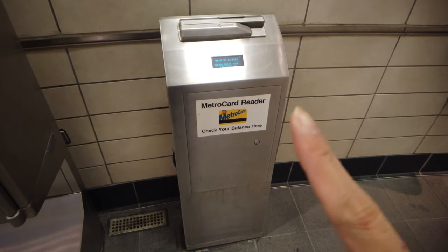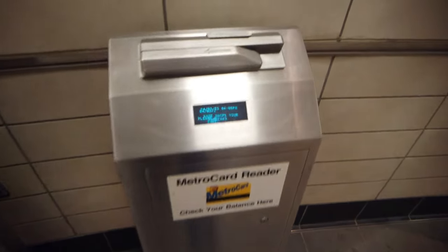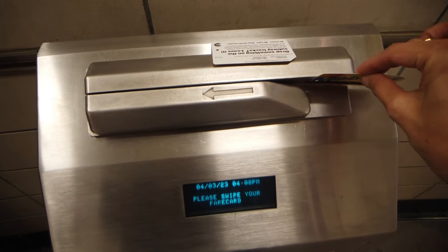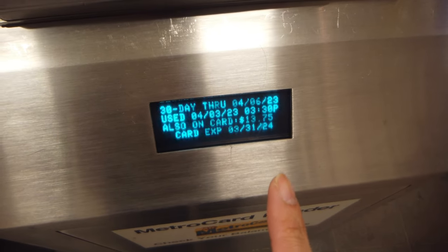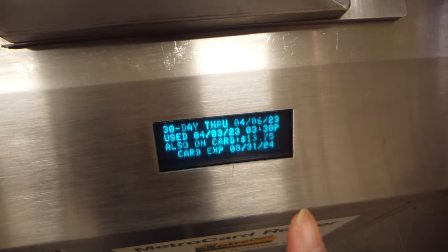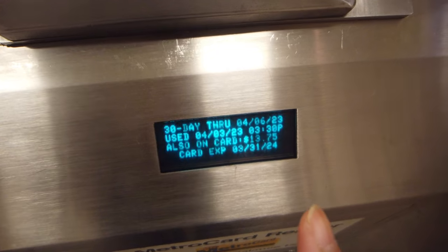If you're going to see a certain machine like this all around the subway station, this one is basically the subway MetroCard reader. You just swipe your existing MetroCard. As you can see, these are the details of my MetroCard. I have my 30-day unlimited fare, and you can also check the last time you used it, what time you used it, your balance, and the expiration date of the MetroCard itself.